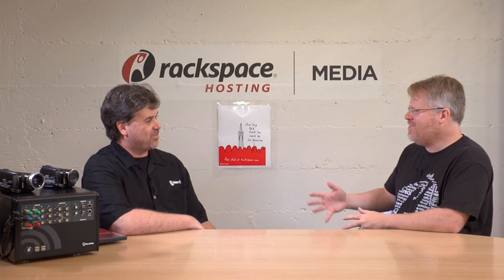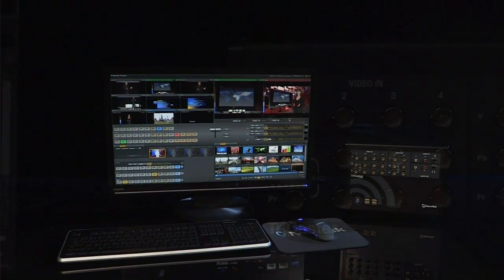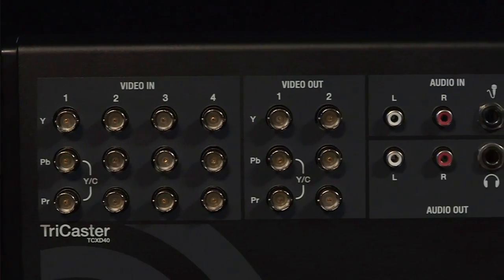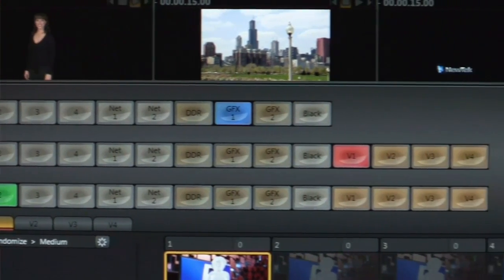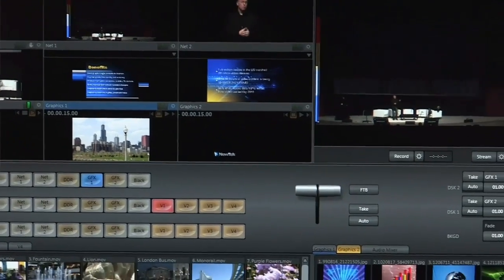You guys have a new thing coming out today — what is it? We have the new TriCaster 40. This is a return to our roots with the TriCaster. The original TriCaster was a very small portable system, did standard def only, had three camera inputs, and as it gained popularity people wanted more features, so we kept responding with new models and pushed capabilities up and up.